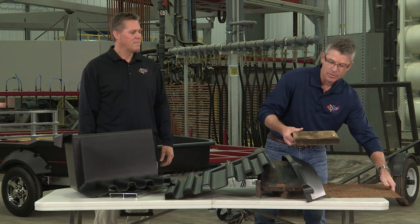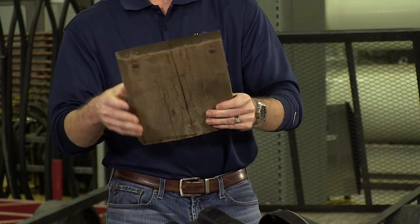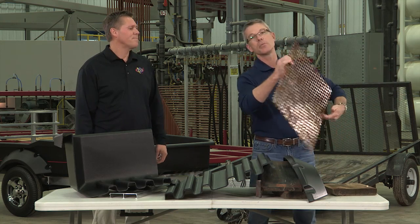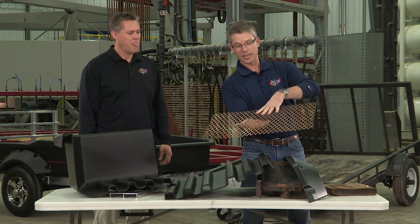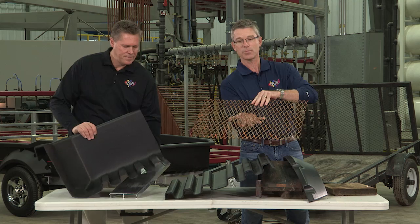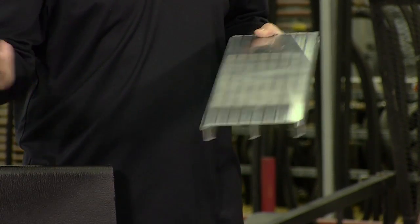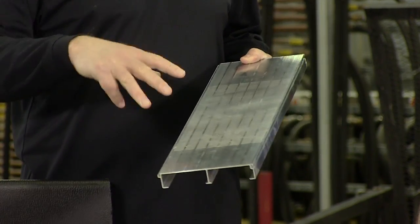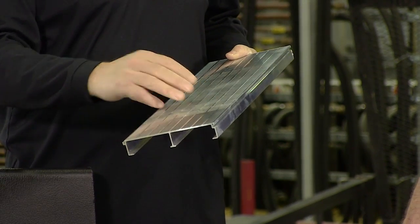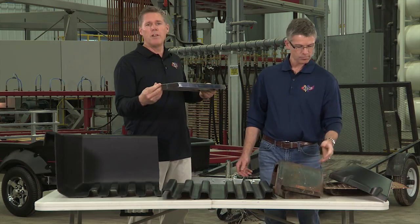Wood is a common utility trailer floor, but it doesn't really add a whole lot of strength. It also cracks and molds and just doesn't weather very well. You also see a lot of utility trailers using a steel mesh floor — that will not hold any dirt or aggregate, and the spot welds will pop loose and it starts to rust pretty much immediately. Another thing you'll see on the competition is an aluminum floor. We used that years ago, but the issue is it would dent, and in order to keep the trailer lightweight, you have to use thin aluminum, which can also puncture.